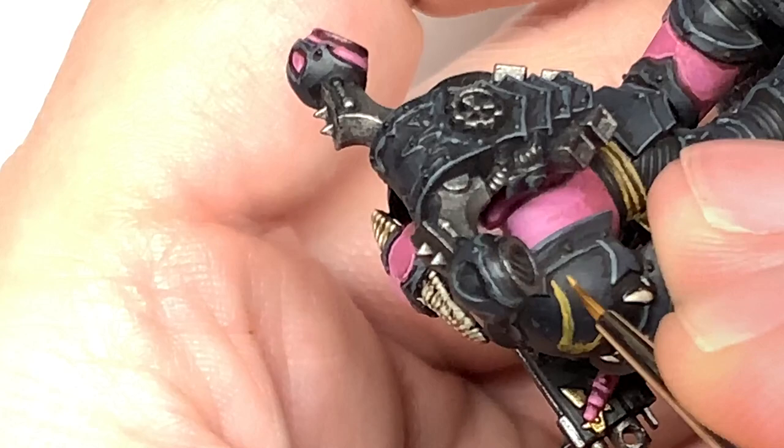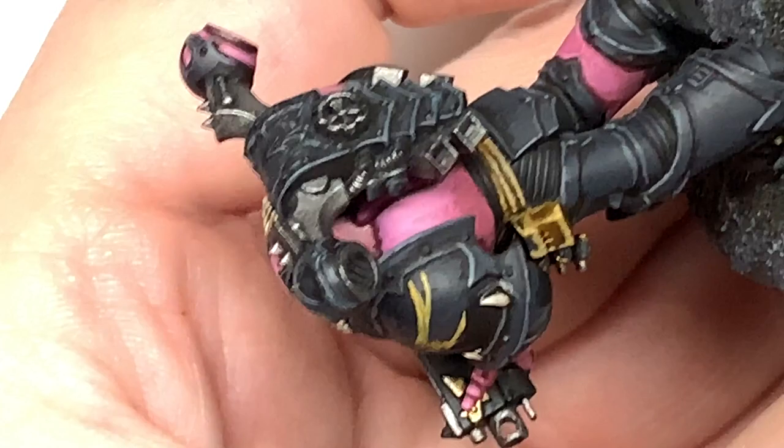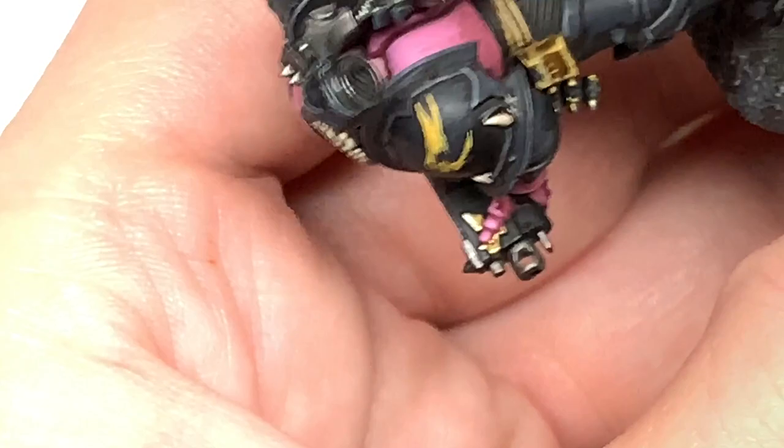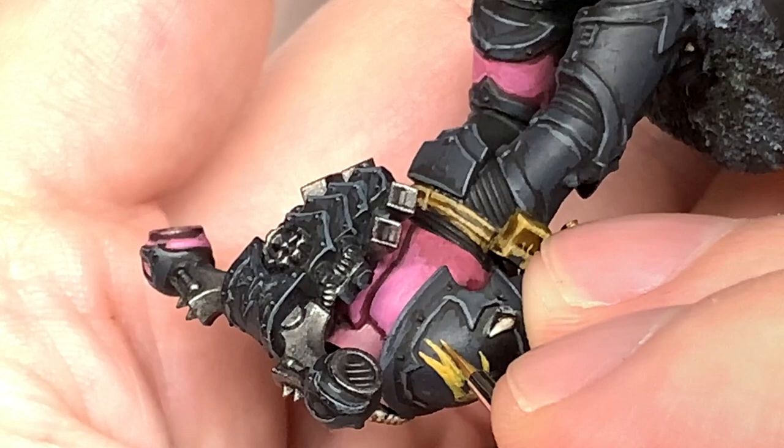Now if you want, what you can do to make things easier on yourself is rather than doing all the feathers individually, you can do the shape of the wing as one block of yellow and then turn the miniature round and just do the gaps between the wings using a bit of black or German grey or whichever colour you're using as the background. That might be easier just to get that little triangle going in rather than doing each individual feather.